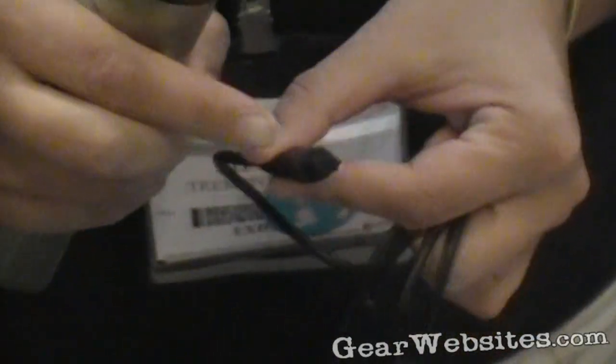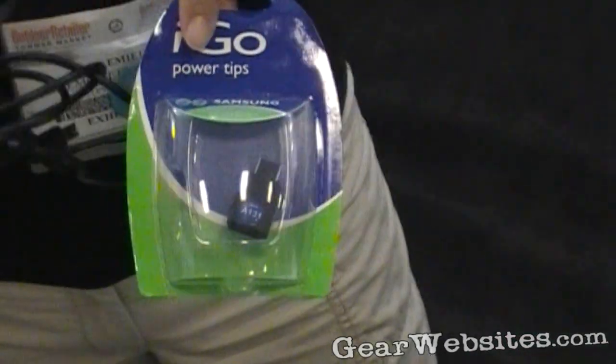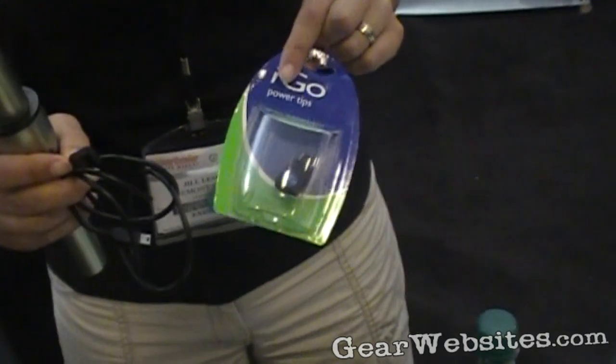This is the cable. At the other end, there are interchangeable adapter tips that plug on here. So if you have an iPod, you have one tip; if you have a Samsung, there's another. The Peg is compatible with approximately 3,000 different handheld devices.